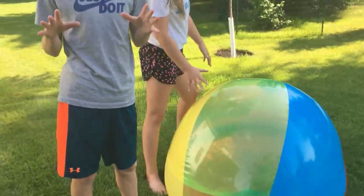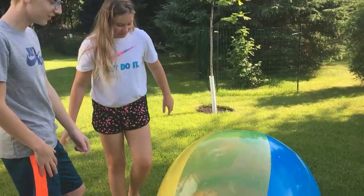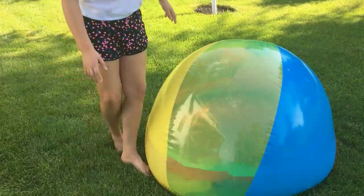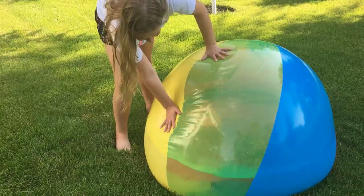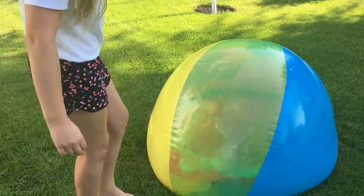All right, we're waiting. Okay, so we finished filling it, and it has a lot of water in it — not like halfway full, but it has a lot of water in it.